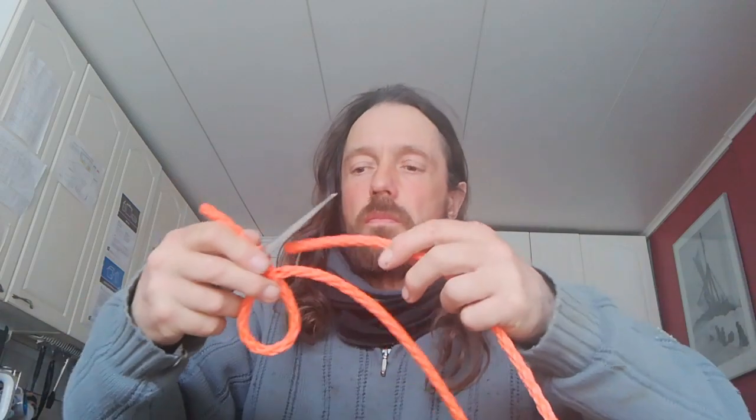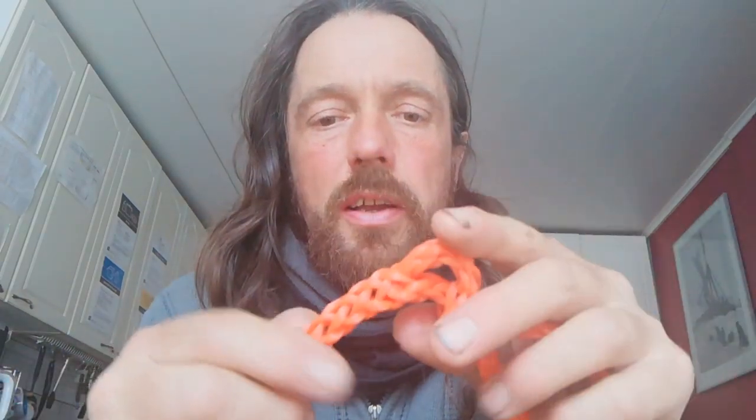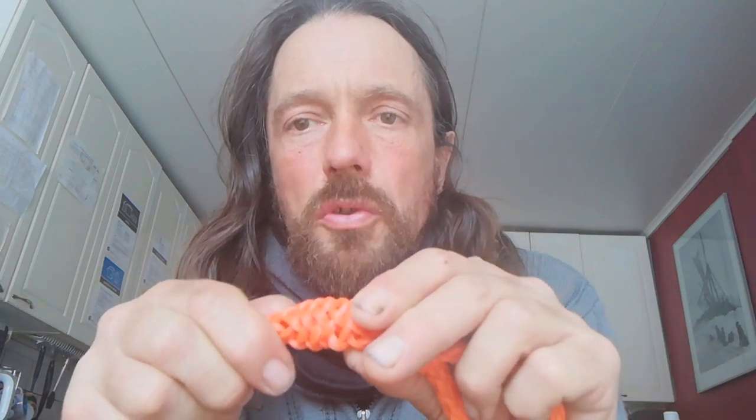Now I'm going to pass the long end through the short end and pull it through. That leaves me with that tail there. I'm going to pass the fed down the core of the rope and push the end in. Now I'm going to pull that through — you can bunch the rope up, grab the end and pull down. That way you can get it nice and tight, and that absolutely is not going to slip out.